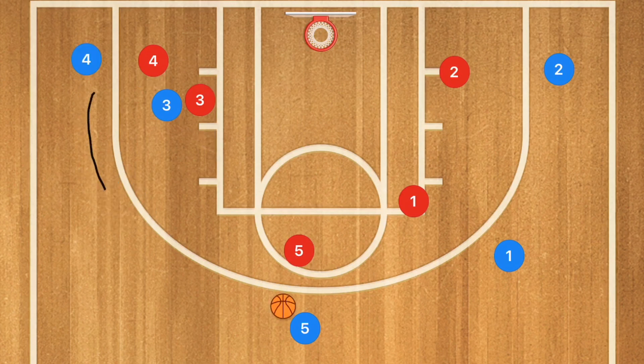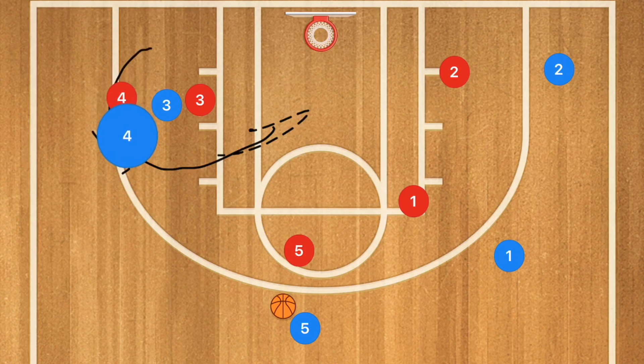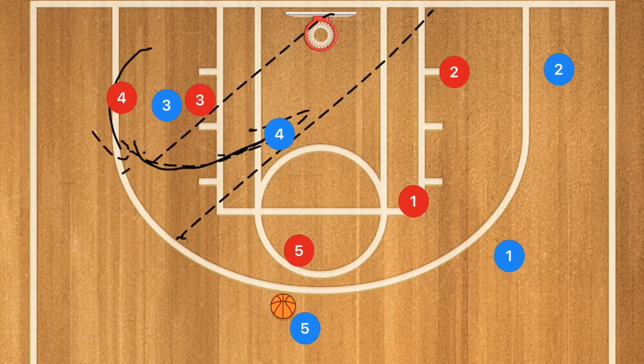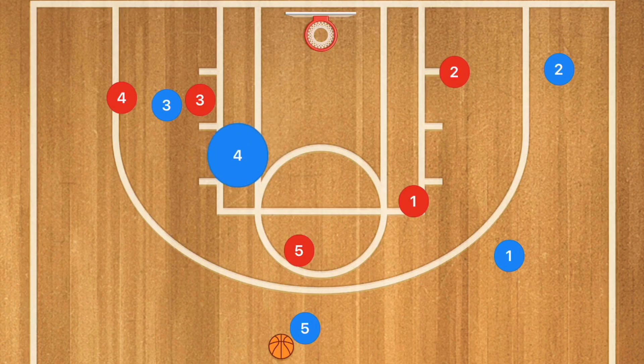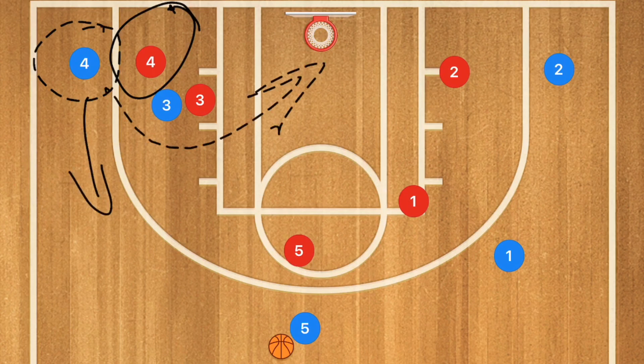However, if player 4's defender goes over top of the screen, player 4 blue needs to make contact and keep the defender behind them. This gives them an open lane to cut to the basket for a pass and a layup. This is extremely important because we've now taught our players how to read a defender and whether to pop or cut to the rim after the screen.